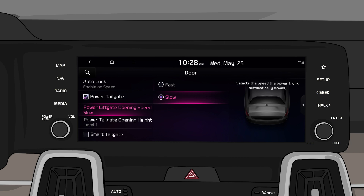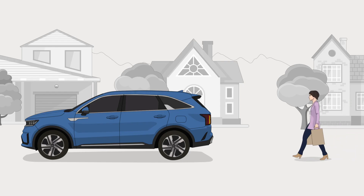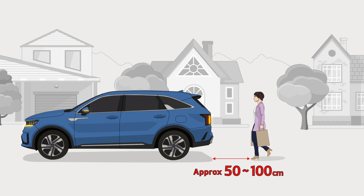If smart tailgate is set up on the AVN screen, when someone approaches the tailgate with the smart key, the hazard warning flasher will blink and a chime will sound for 3 seconds. Then the tailgate will open.